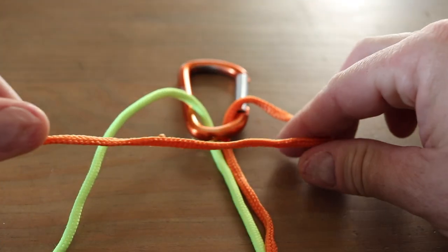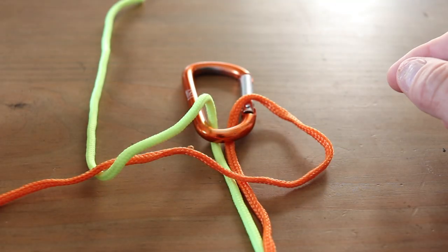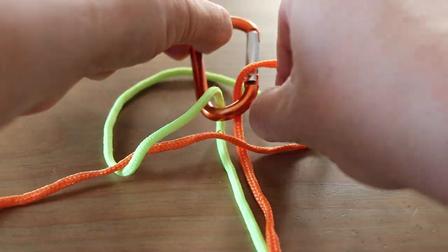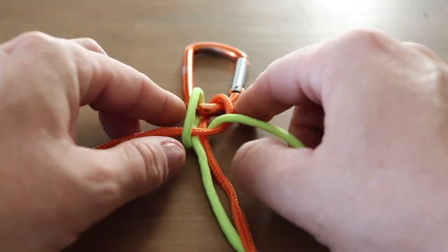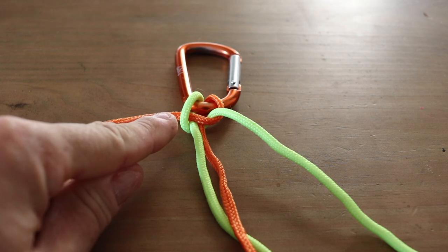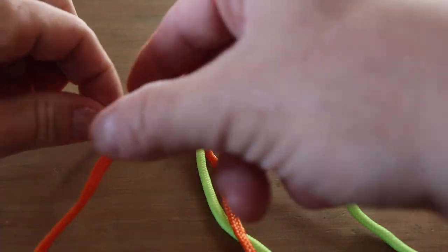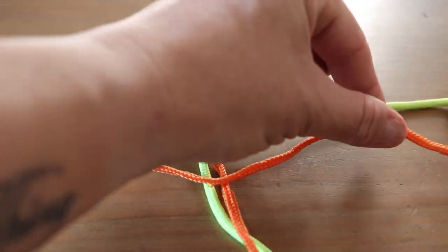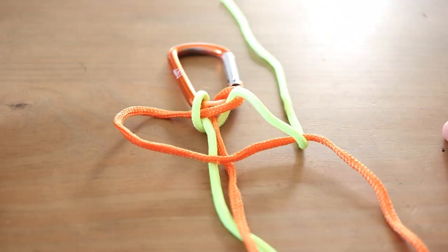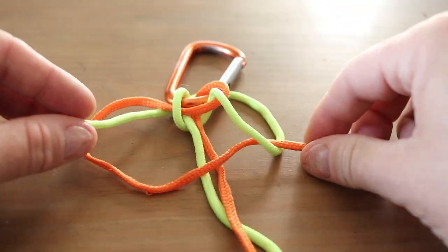Starting from the right, make a loop up over the top. Take the yellow rope, wrap it over and around the orange rope, take it around the back of the carabiner, through the orange loop, and pull it tight. At this point you can still adjust the length of your lanyard. Notice we now have a yellow loop on the left — we always start on the side that has the loop. So starting from the left, take the orange rope, make a loop up over the top, take the yellow rope over the orange rope, around the back, behind the carabiner, through the orange loop, and pull it tight.